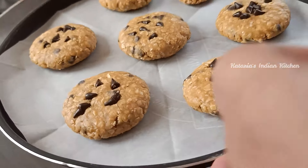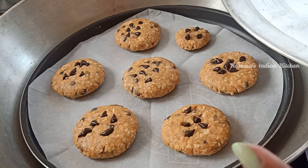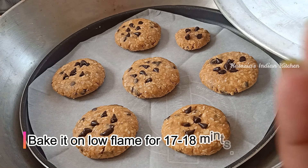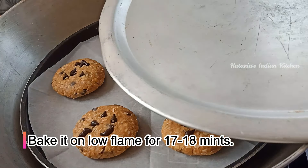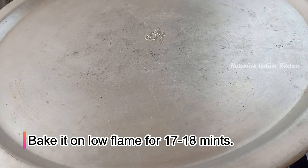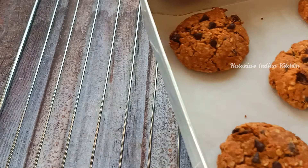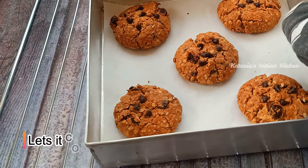Now for the gas stovetop method: we will cover the plate because it gets very hot. We will put the gas on a low flame, and on low flame we will give it 17 to 18 minutes to bake. When baking cookies on the stovetop, it will take a little more time than in the oven — about 2 to 3 minutes extra.